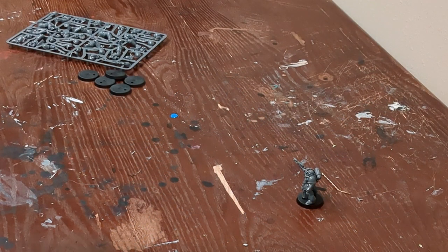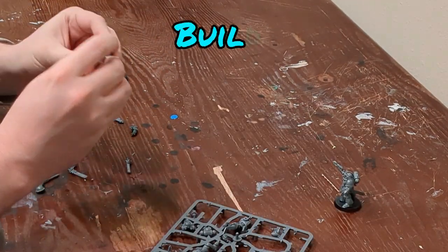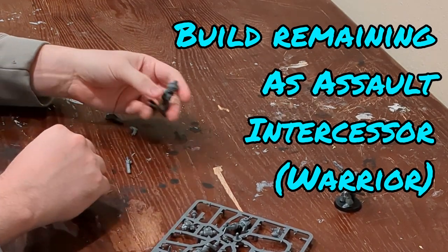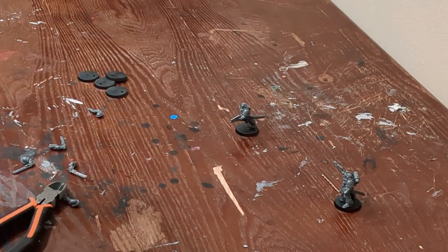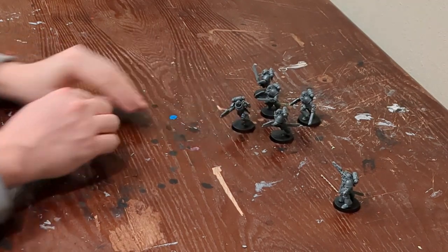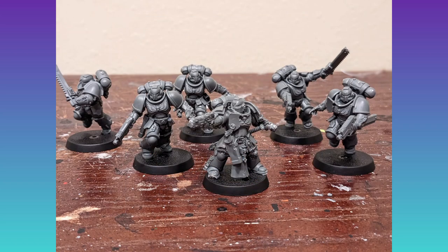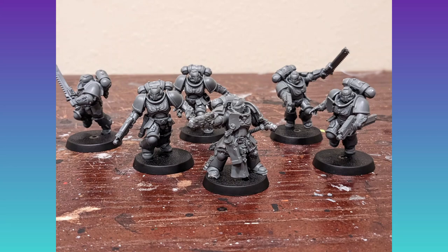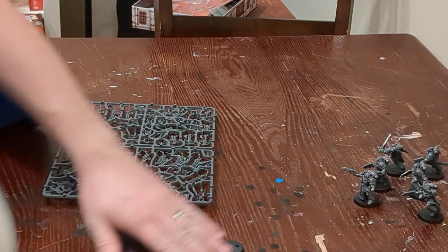Moving on to the rest of the team, it's time to build the five assault intercessors from the remaining sprue. If you're brand new, utilize the Recruit Edition manual to teach you how to put these together. We're building them as standard warriors with bolt pistols and chainswords. We'll be utilizing the free rules for the Intercessor Squad Kill Team, linked in the description below — it's a very strong team and great for beginners. If you want a grenadier, cut off the little cylinders, glue them together, and you have a brand new layer of grenades.